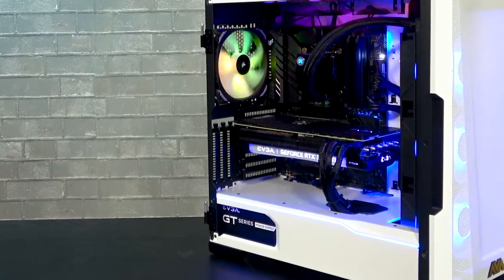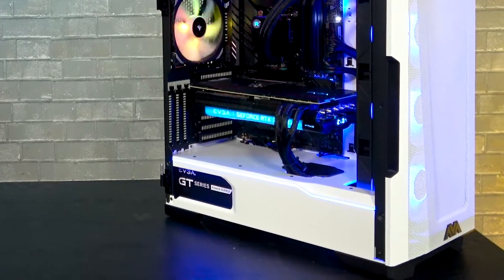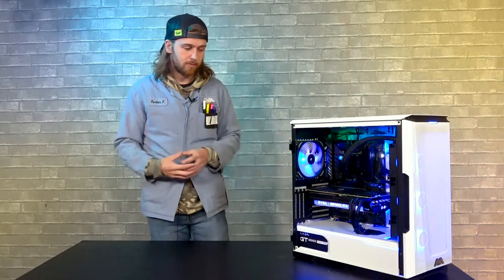The CPU for this system is a 12900K — top of the line, does everything you want, when you want it, as fast as you want it. Super amazing CPU. For graphics on this one, we have an RTX 3080 Ti, also top of the line flagship, super amazing GPU.